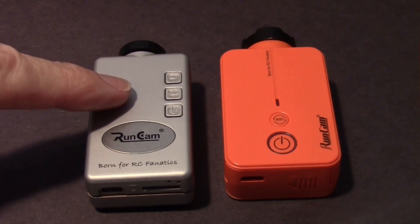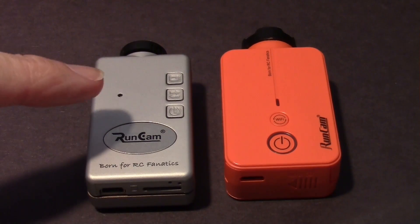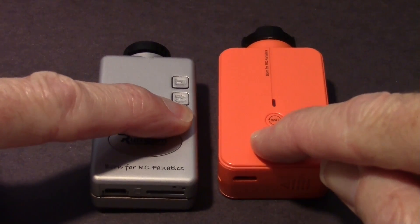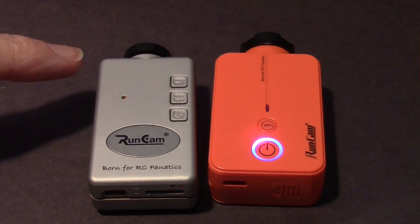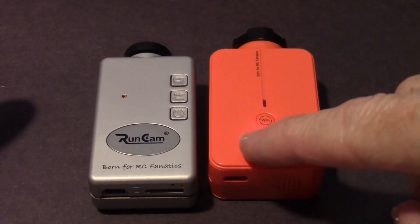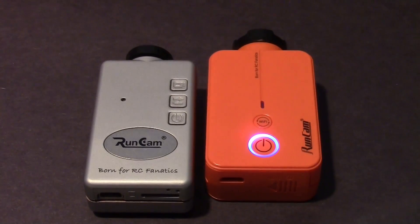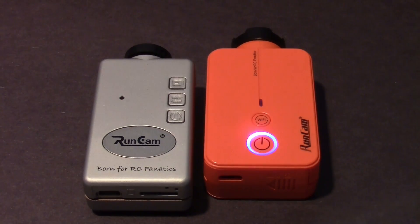This is the RunCam HD and this is the RunCam 2 — let's look at how we start them up and begin recording. I'll hold the button down on both cameras to power them on, wait for them to initialize, and once they're both on, tap the record button once on each to start recording.